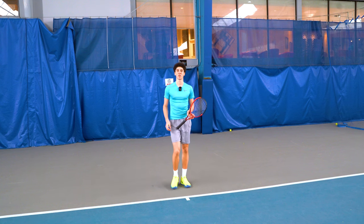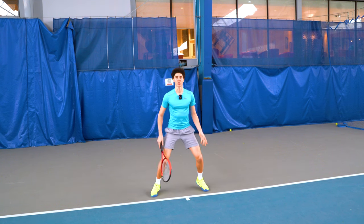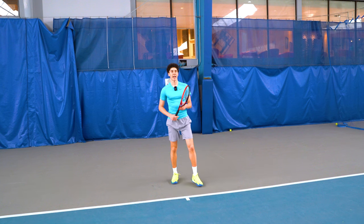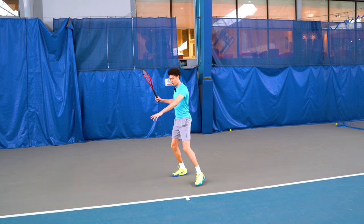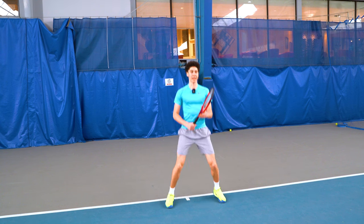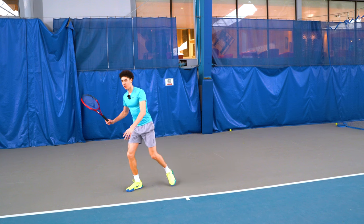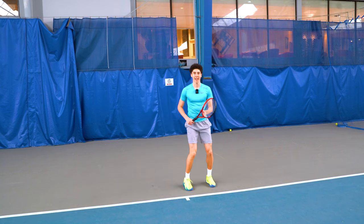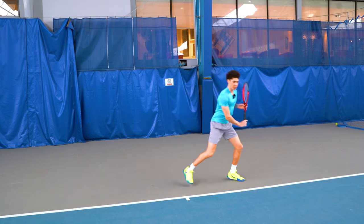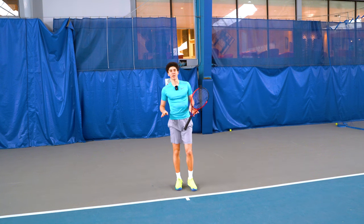There are many different variations with the split step — it's not just a standard jump and land. We see players can split and go back, split and go forwards, go right without even landing, do a quick move right, or do a one-footed split. There are many different variations.